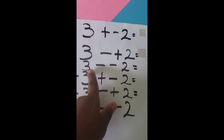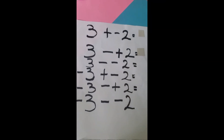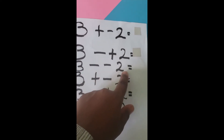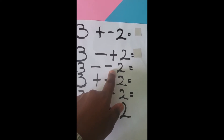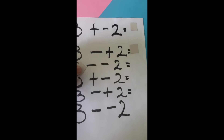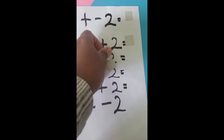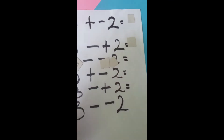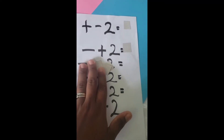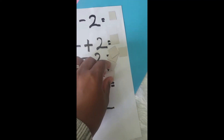Look at this one — now the signs in the middle are the same! Let's keep following the rules. It says three take negative two, so I'm taking away the negative from the two — so the two is going to be positive. We have three positive counters and then two positive counters because we took away the negative and it's now positive. Combining them I have five.